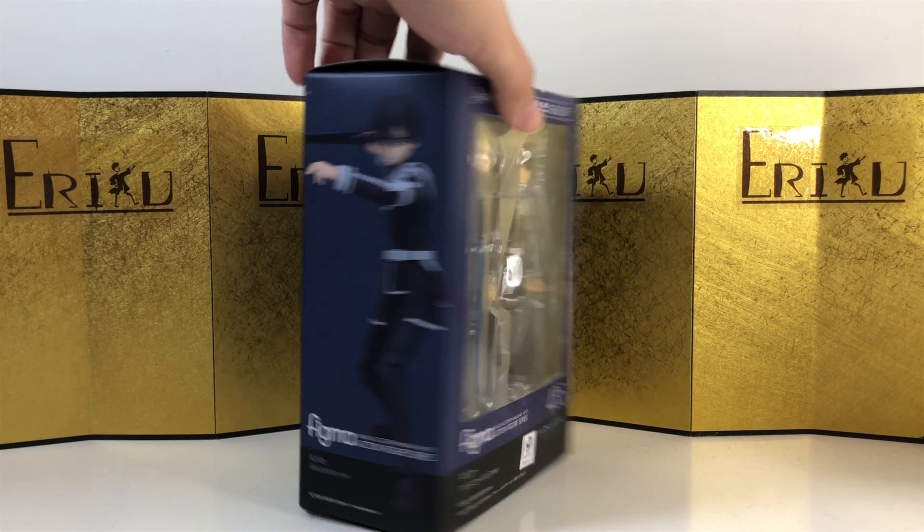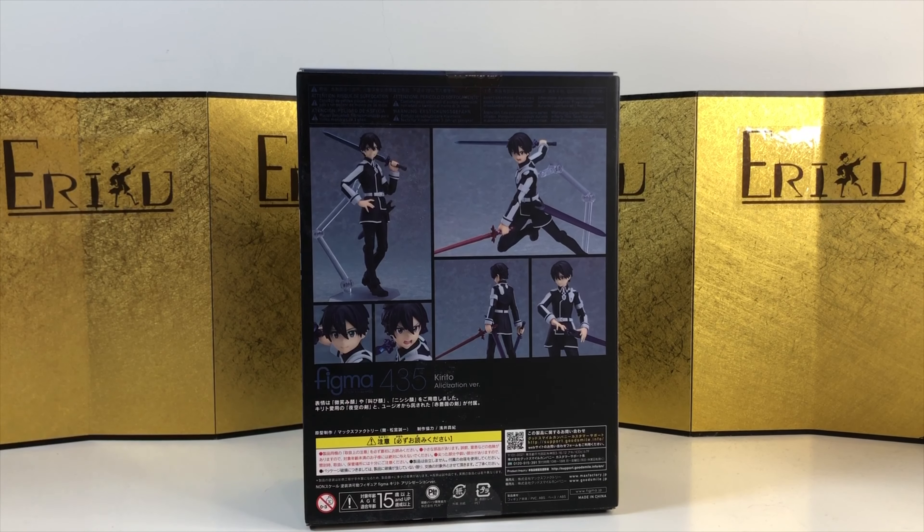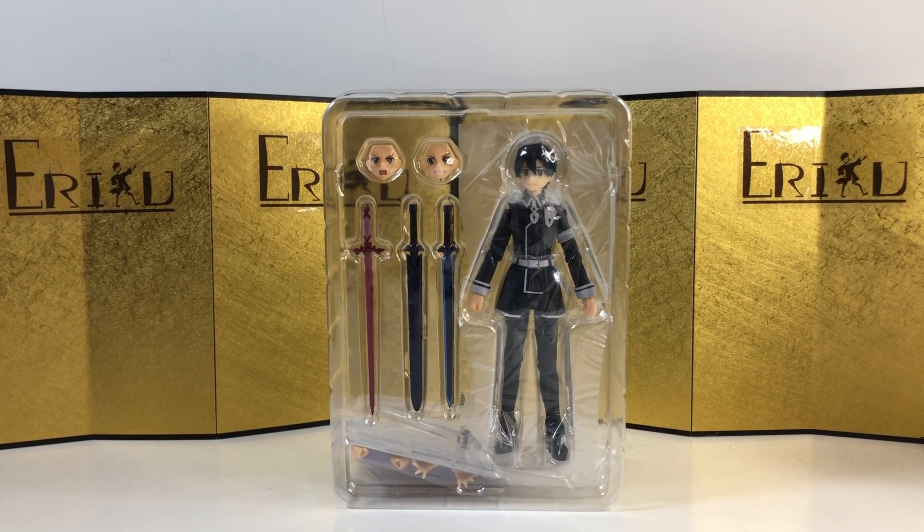Anyways, here's the left of the box, here's the right of the box, and here's the back of the box. Not wasting any more time, let's bust this thing open and see what we got. Here's the figure still in the inner packaging, looking really nice.